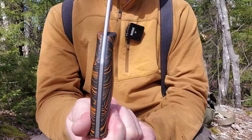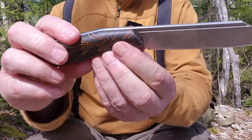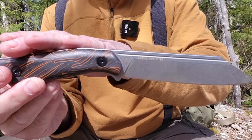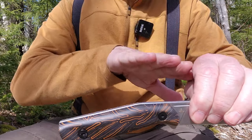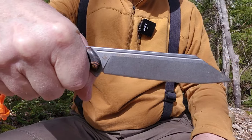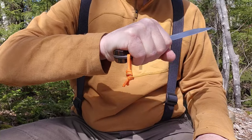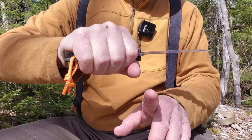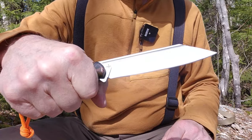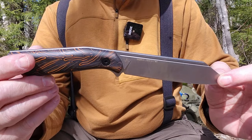The handle is sculpted — it's not truly a Coke bottle shape, but there is a flare in the center, a palm swell. Something to take note of is the angle of the handle in relationship to the blade — it angles forward. So if I'm holding my hand straight, the tip of the blade is downward in nature. That's intentional because it provides extra slicing motion anatomically, with your hand in the correct position capturing more material as you run down a piece of wood or anything else.